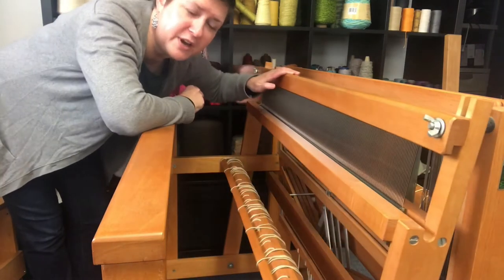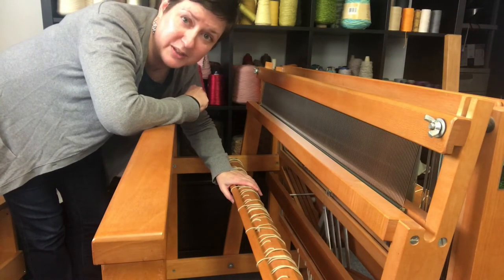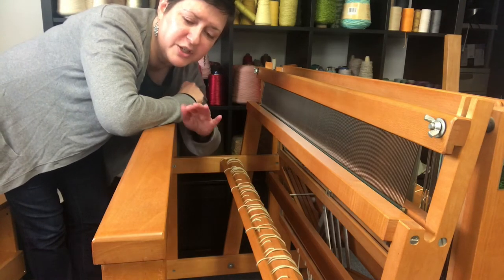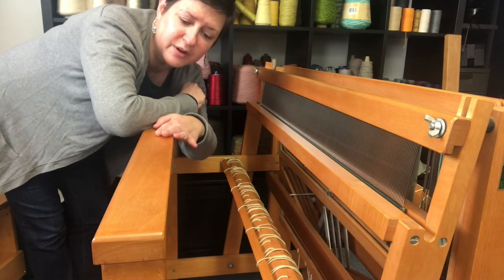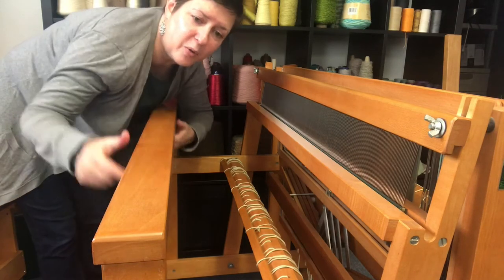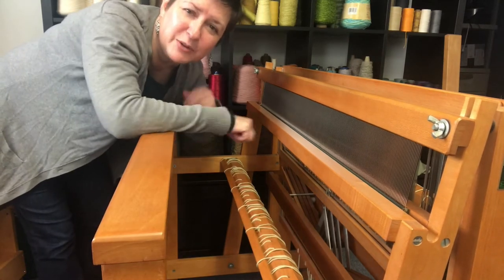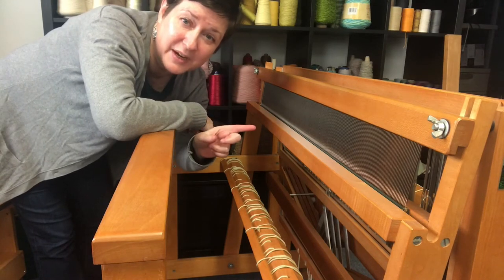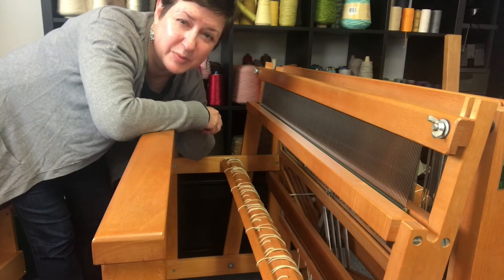In the front you can also see this beam here. This is where all the fabric is wound on as the project kind of progresses through. I wanted to note — in my loom in particular, and most looms do this too — this is called the front beam. This whole piece actually will lift off. I don't use this one as much, but there's a very cool setup in the back that I want to show you next, and that's where it really comes in handy that the loom is pretty flexible.